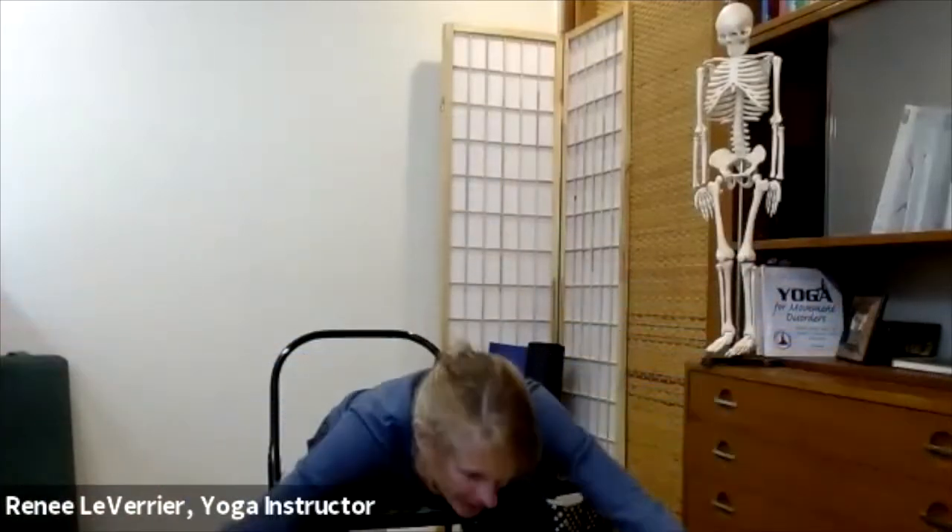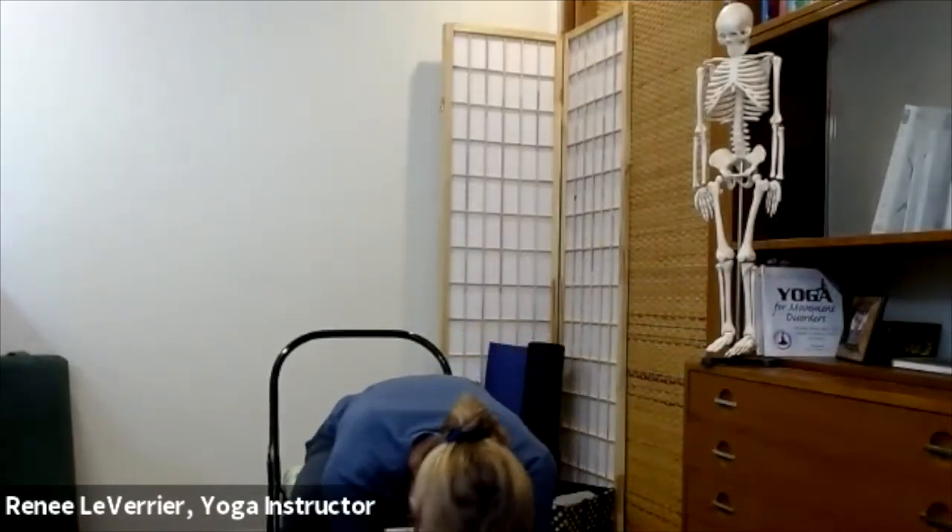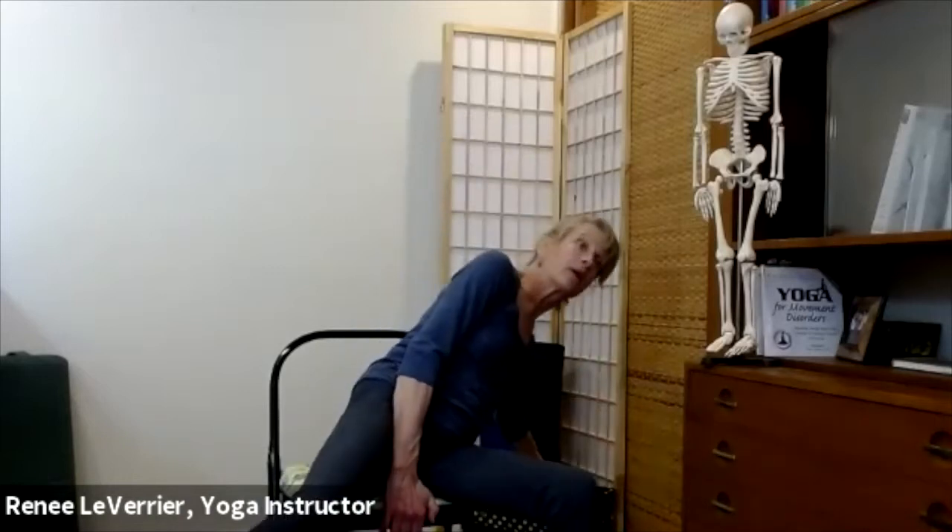Sit nice and tall. Reach your arms out into a T — if your shoulders creep up toward your ears, let them drop down. Lift up so your spine is that long bendy straw. Then sweep ourselves forward, with your heart reaching out toward the wall across from you as you come down. Your head will reach toward the mat and you bring your hands down. If the floor is too far away, you can use a book, a yoga block, or a couch cushion to bring the floor up.